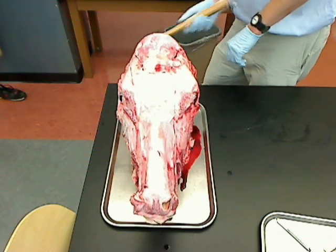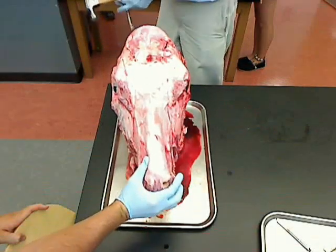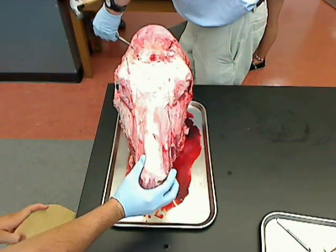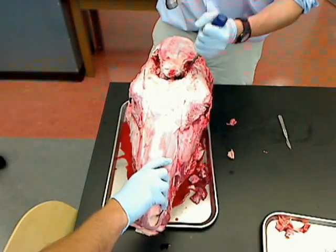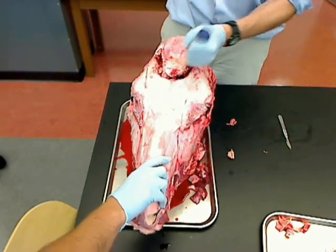Occipital condyle, occipital condyle — and that's down here.